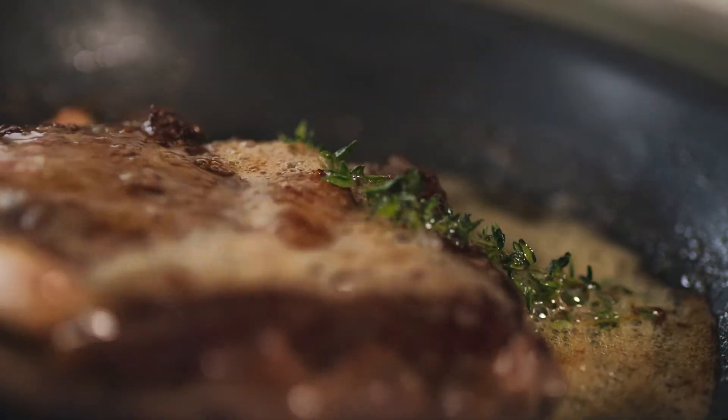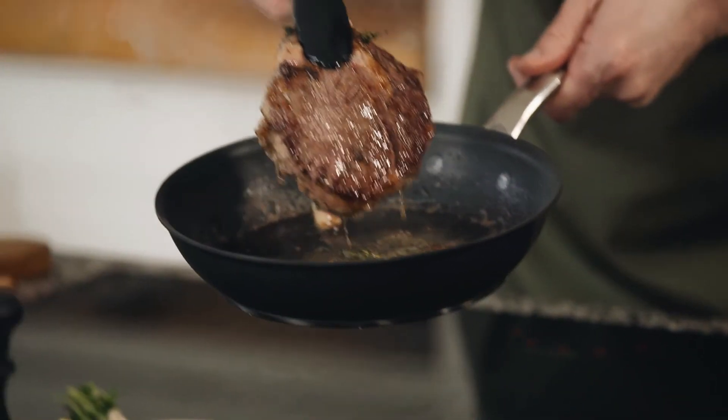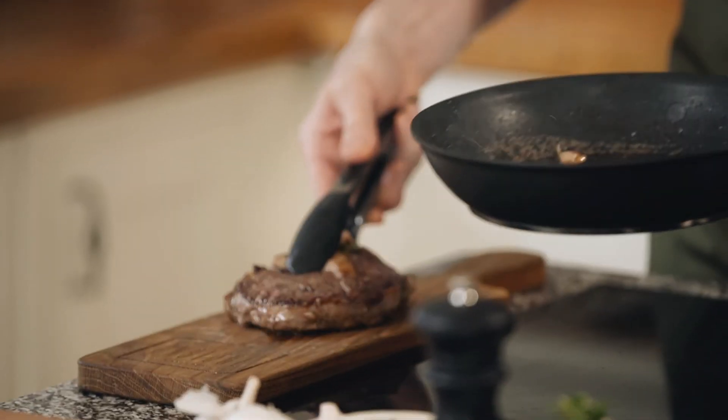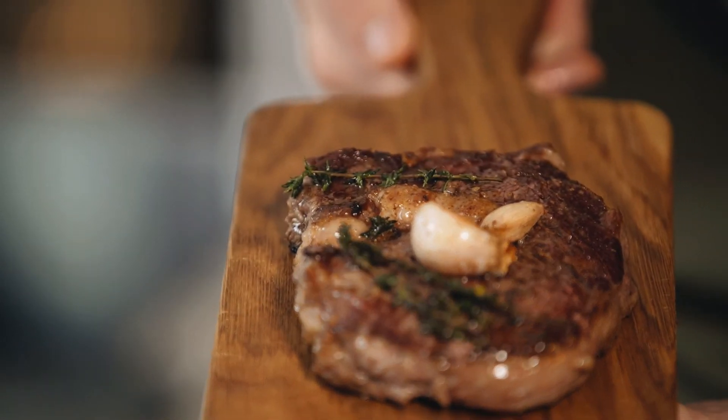The final stage — we want to take the steak out of the pan and give it a good rest. And there we have it: the perfect ribeye steak.